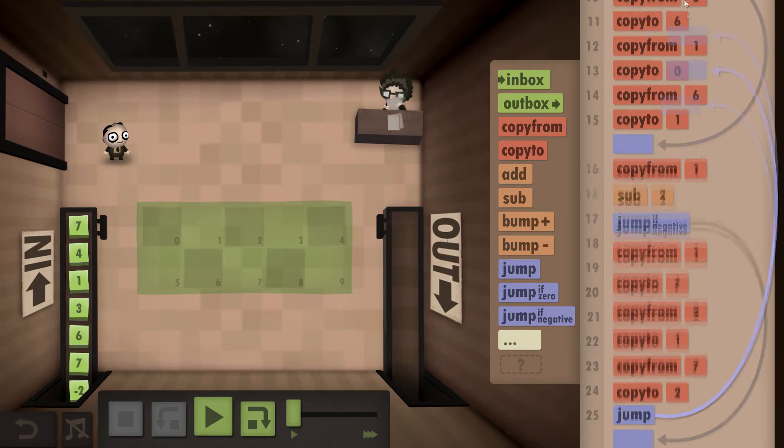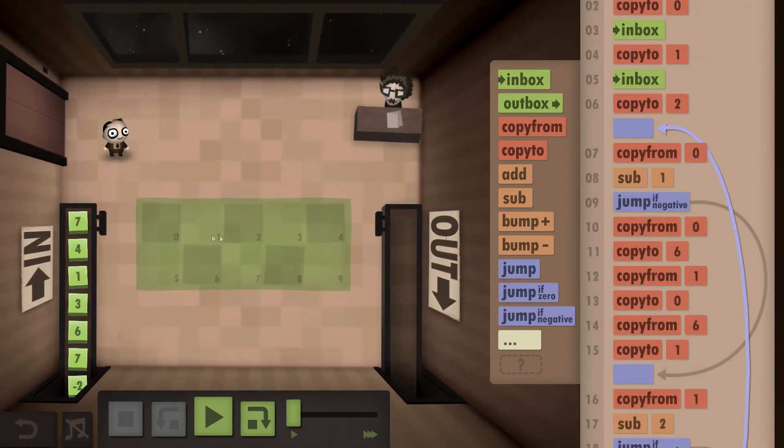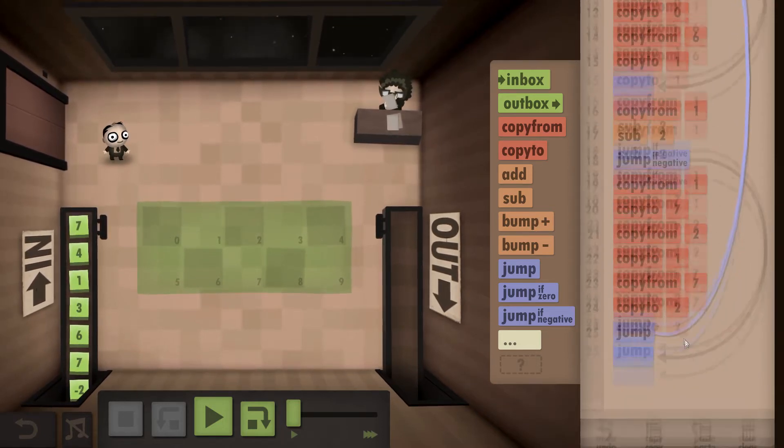Once we've done that, we need to jump all the way back up to the start of this copy-from command, because even though we now know this pair is the right way around, the earlier pair could have been messed up — the one we bumped back could still be smaller than the number before it. So we're going to run through the whole sequence again.